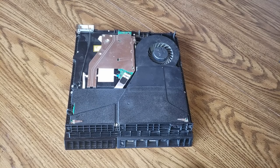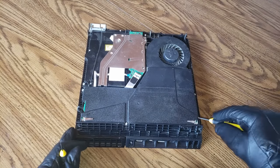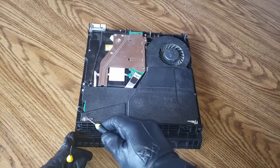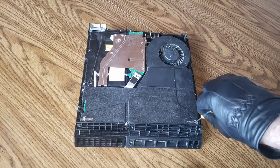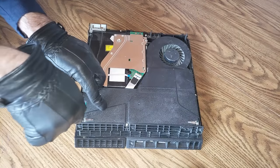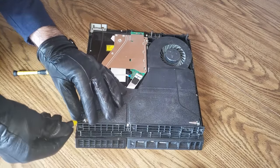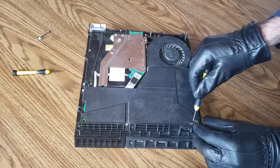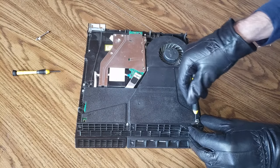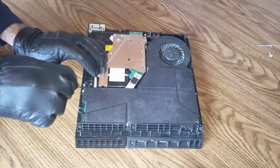The next step in cleaning your PlayStation 4 — and this one will help the most in terms of getting to the fan — is removing the power supply. There are 5 screws in total; the first 2 I'm going to be using a Phillips screwdriver. When you take out these screws you'll notice they are about an inch in length. Observe the metal triangles pointing inwards — you will need to put those back in the same location. Removing these screws can be a little bit tricky; I had to use a screwdriver to lift up the screw. Be careful on these middle triangles, they are pretty delicate.